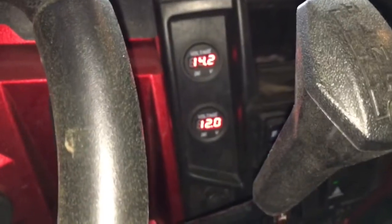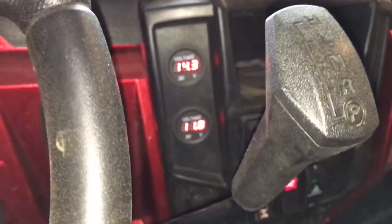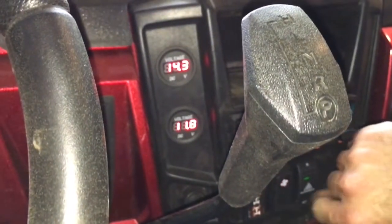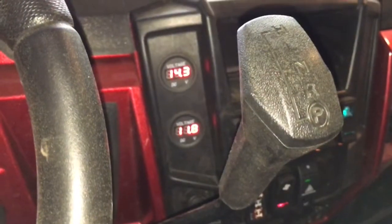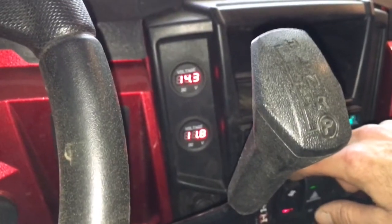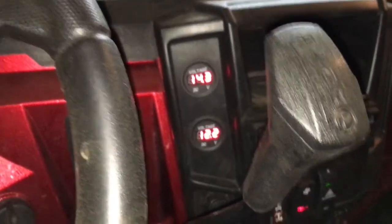Now I'll un-combine the batteries — this is how I typically run it. My engine battery sees nothing more than the stock system; it'll stay at 14.3, 14.2 all night until the fan cycles. My second battery with the fan running — I have a three-position switch — 11.8 volts with everything on. That's about normal; I don't really let it drop below 10, and it'll take all night to do that.